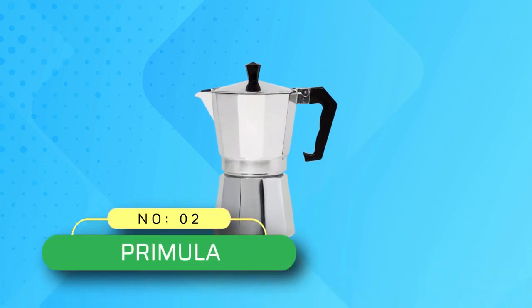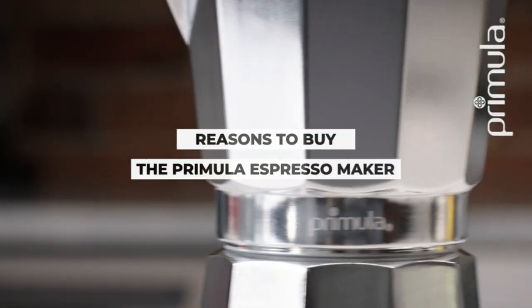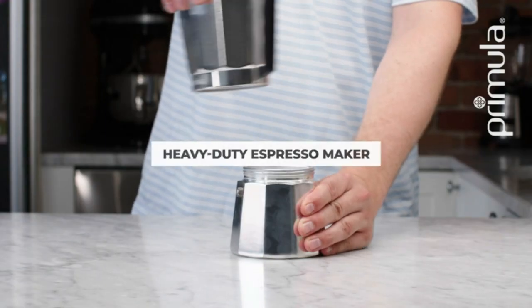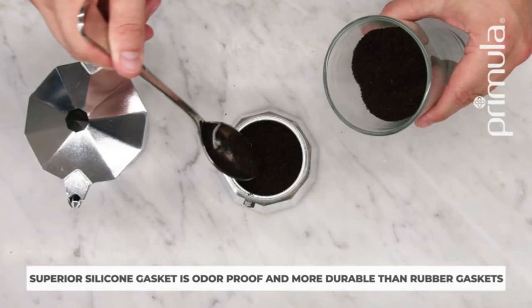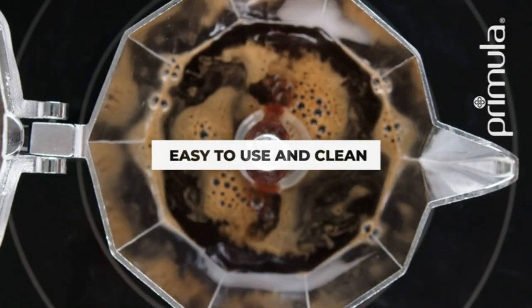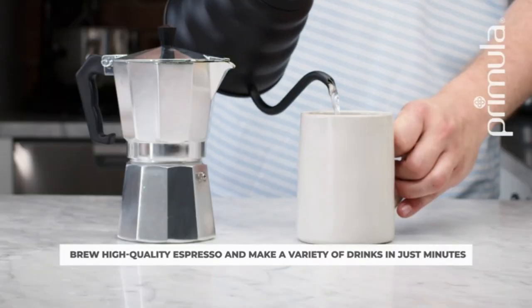Number two: Primula coffee pot made in USA. Produces six demitasse or espresso servings of rich, smooth espresso coffee within minutes from the convenience of home. Durable and innovative design, carefully crafted with strong cast aluminum for long-lasting durability, provides thorough and even heat distribution for enhanced flavor and aroma.